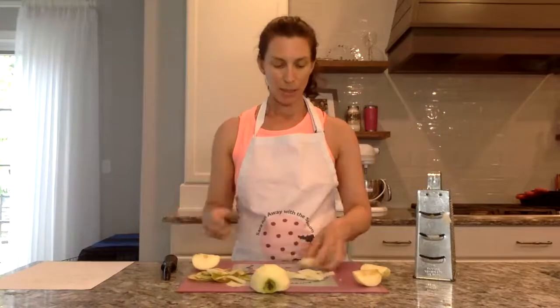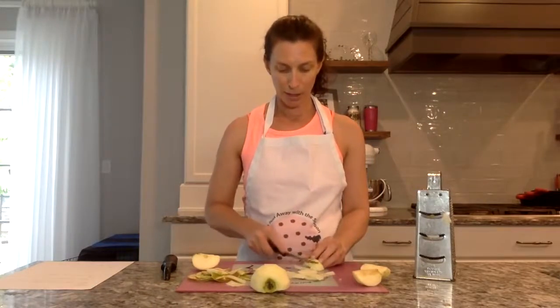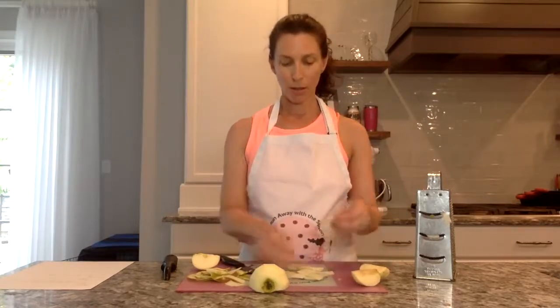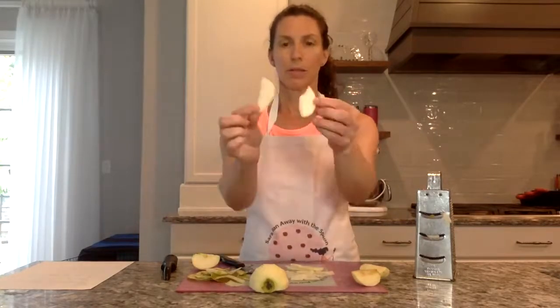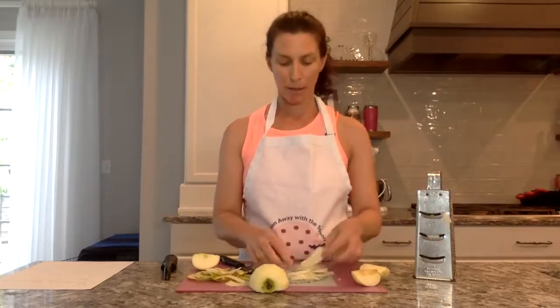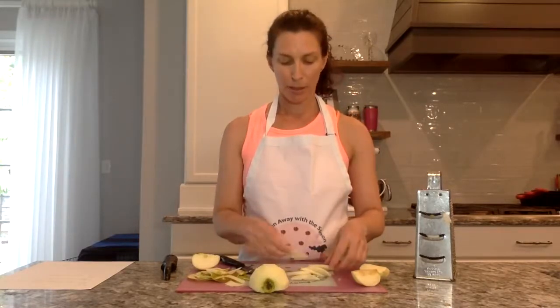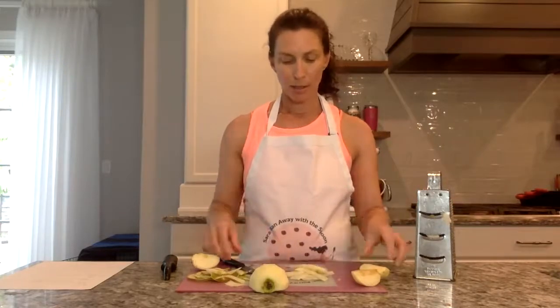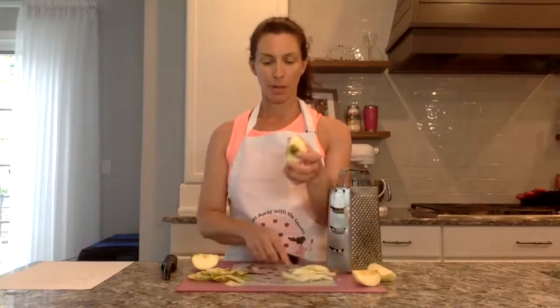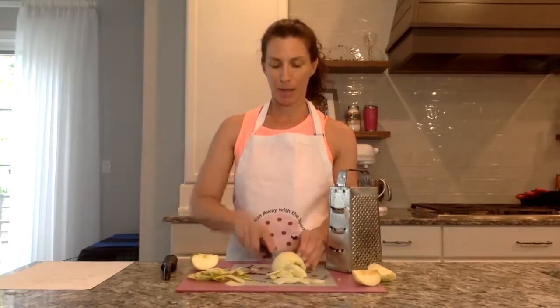Another option would just be to take your knife and make really fine slices. You can always use your knife — it's not quite as fine, but it's pretty close. And it will work in many recipes — apple pies for sure. Some recipes may call for a mandolin, which gives a really, really thin slice. So you might want to try this method if your recipe calls for something like a mandolin.